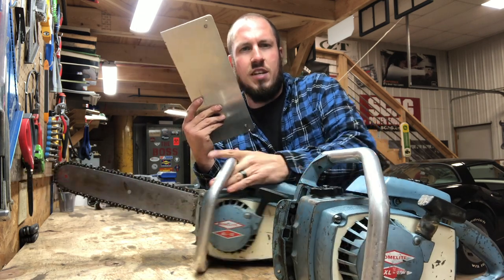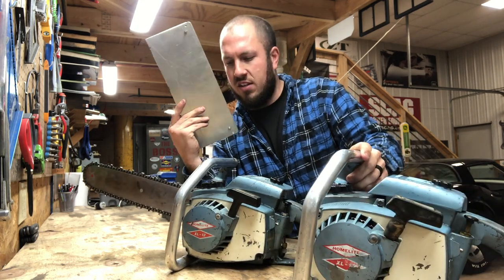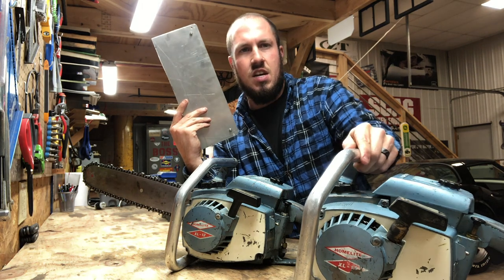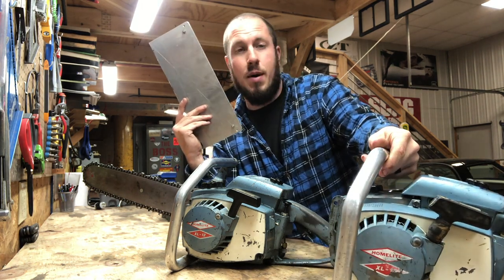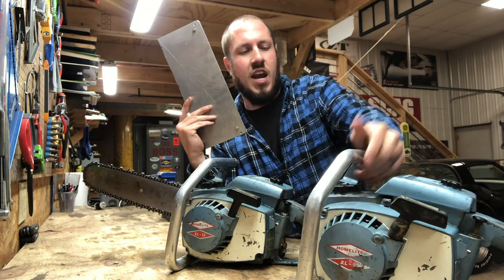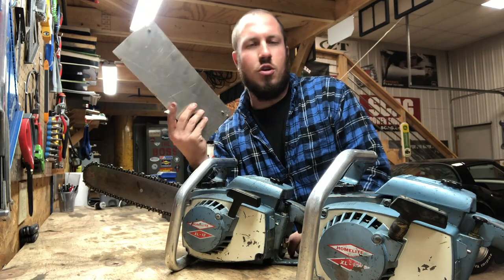These old Homelites are really cool. Both of them are running, and I just can't wait to get some bars on these things. I've ordered two new ones and I can't wait to get them up and running. So today is a little chainsaw video — let's make some new dogs, let's get down to it.